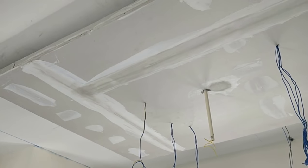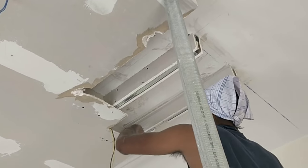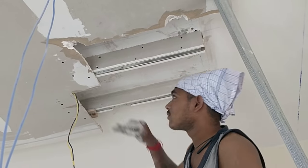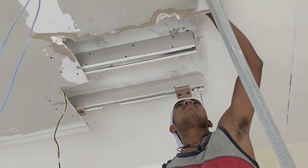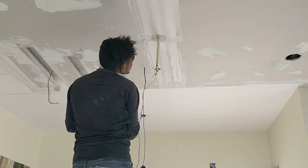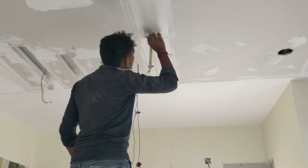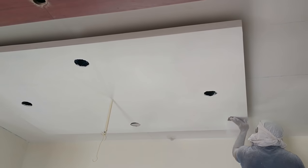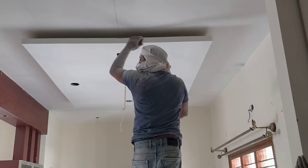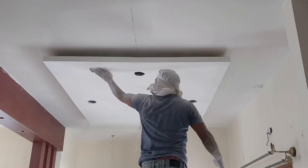You can see all the patchy work — there were some errors while doing the false ceiling so this is being redone. We had asked for a better design, so that work is being done now. Once that is done, the painter work starts — the same process as the walls, where they put primer and putty and then polish it to give the best finish. After this, the other electrical work starts, like putting in the lighting.